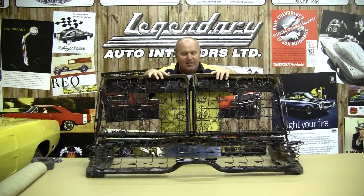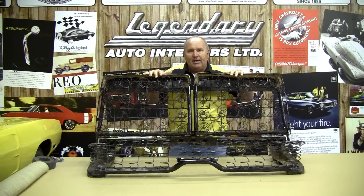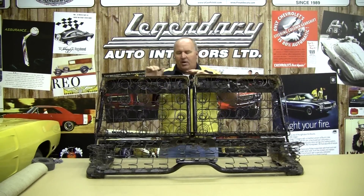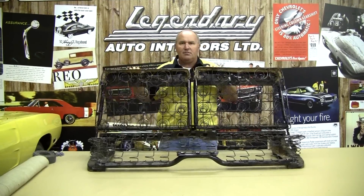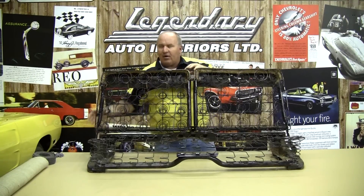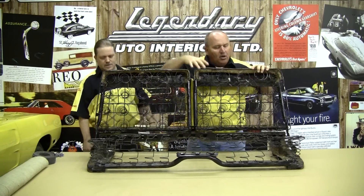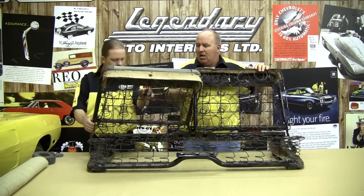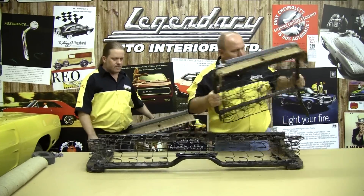Today's seat cover installation project is going to be from a 1968 Roadrunner. The 68 and 69 Roadrunner, Satellite, GTXs, and the Coronets are basically the same frame. They are a split bench — what I mean by split bench is each of the backrests tilt forward, there's no center armrest in between. Our head installer, Randy Brown, is going to go ahead and take apart the tops. We've already disassembled the old seat cover and the old padding, so we're going to go ahead and get started with the installation of our new covers.